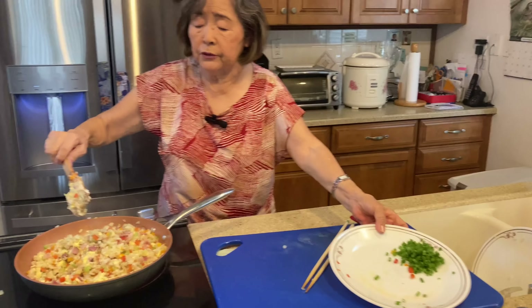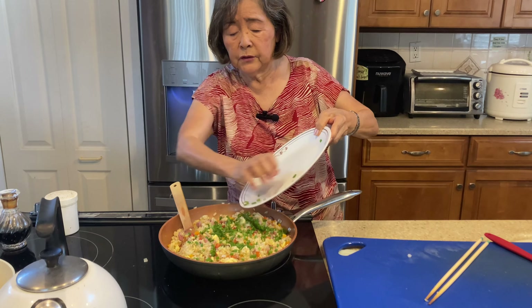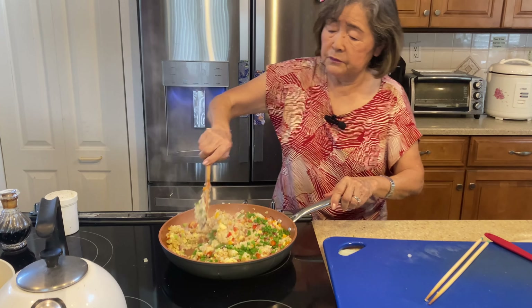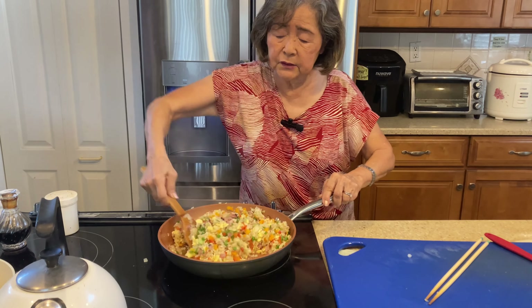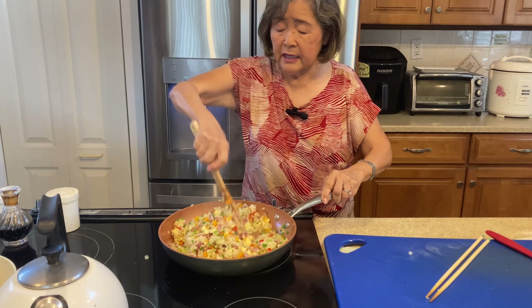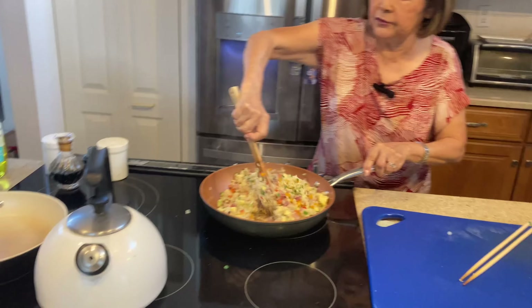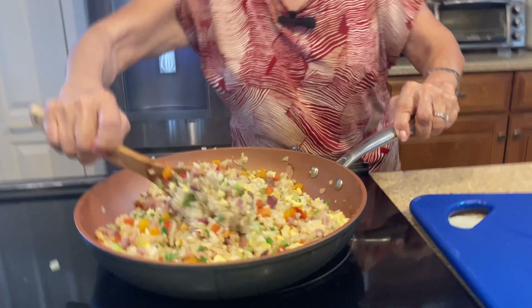Now I still have the green onion — this is the last ingredient. Turn off the heat, because everything is already cooked and mixed. Put the green onion in at the end; you don't have to cook it because it's just for flavor. And it's done! You notice the color — yellow egg, ham, colorful orange and red pepper, and now the green onion. It's really colorful and looks delicious. This is the fried rice!